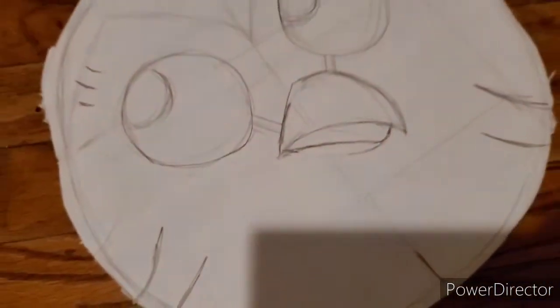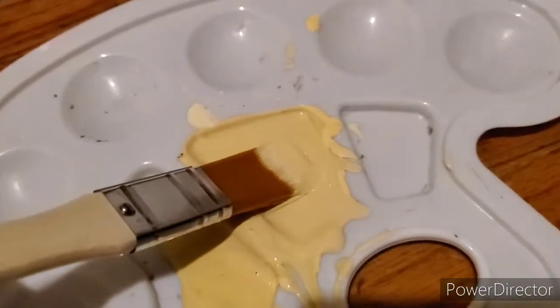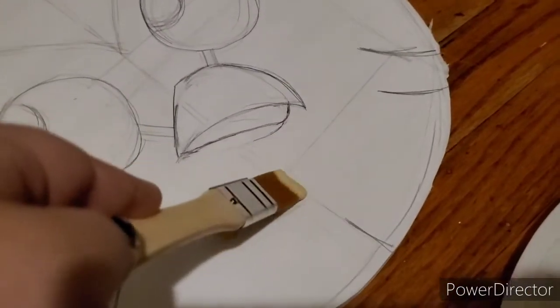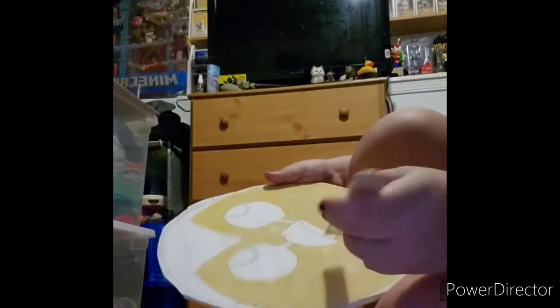After you've drawn your Hootie, you're gonna need your water bucket, your paints, and your paintbrushes. First, I'm going in with this color of paint to color his face. I used these four colors to make that one cream color for his face, and I began to paint. Took a while, and after I got it, it looked pretty cool.